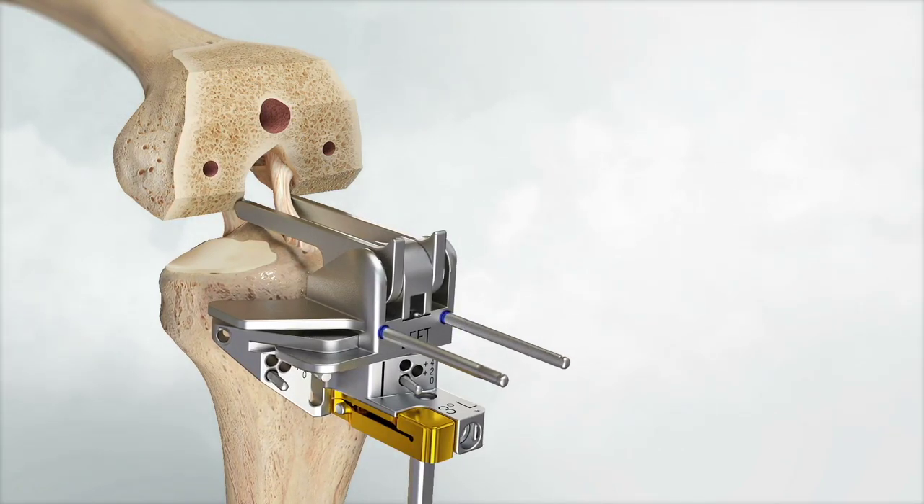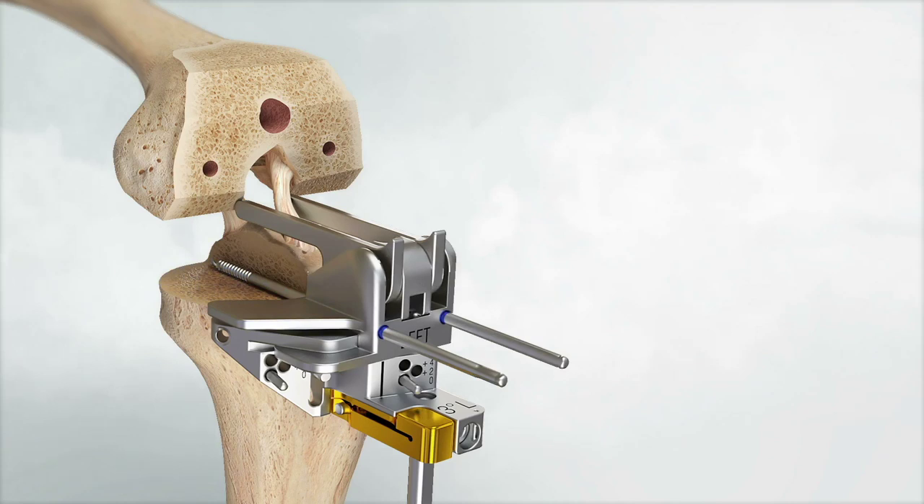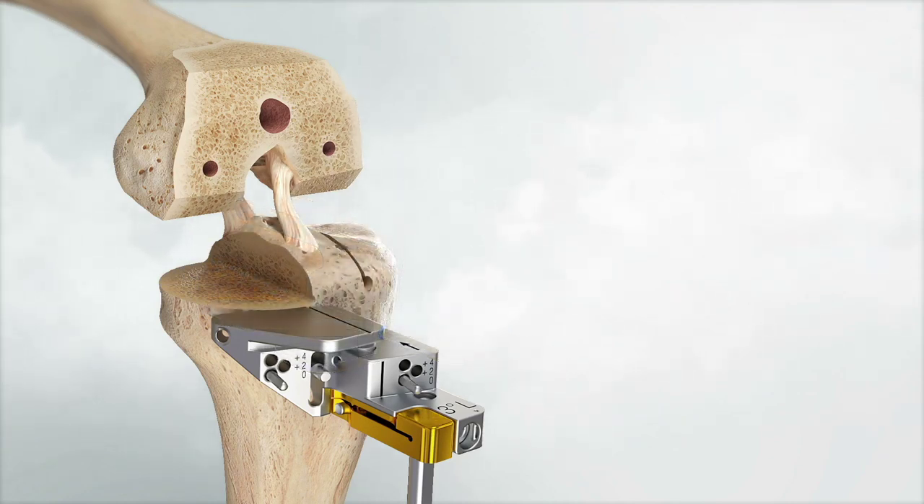Use a 1.5 mm thick reciprocating saw blade to make the medial and lateral sagittal resections first. Use a narrow oscillating saw blade to finish the medial resection. Remove the drills, pins, and orientation stylus. When removing the lateral drill pin, mark the hole as it will be needed during the lateral tibial cut step.